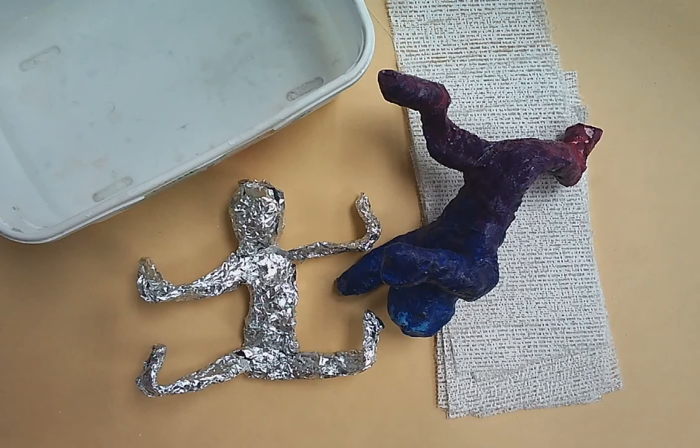This is video three for our Keith Haring figure sculpture. Today we're going to talk about plaster. We're going to get messy.